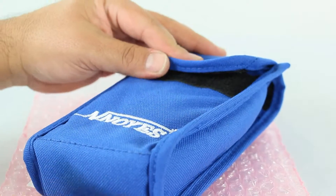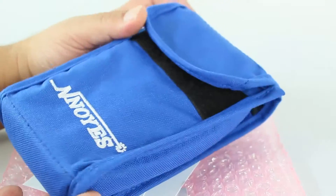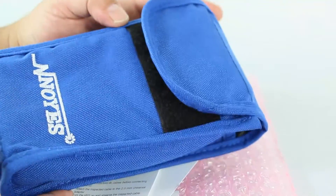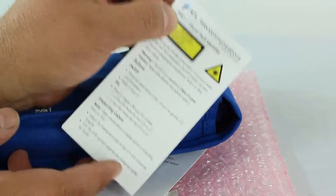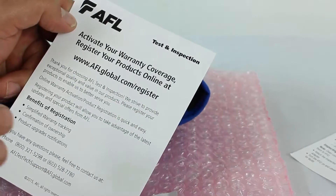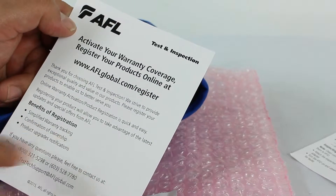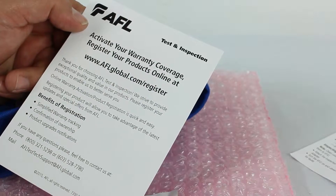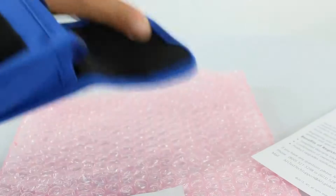Today we're going to take a look at the VFI2 by AFL. It includes a nice pouch with a little loop on the back so you can put it on your belt and keep it handy. Also included is a user guide — you'll want to keep that in the pouch — and a warranty registration card. Registering helps with confirmation of ownership and makes the warranty process a lot easier in the long term.